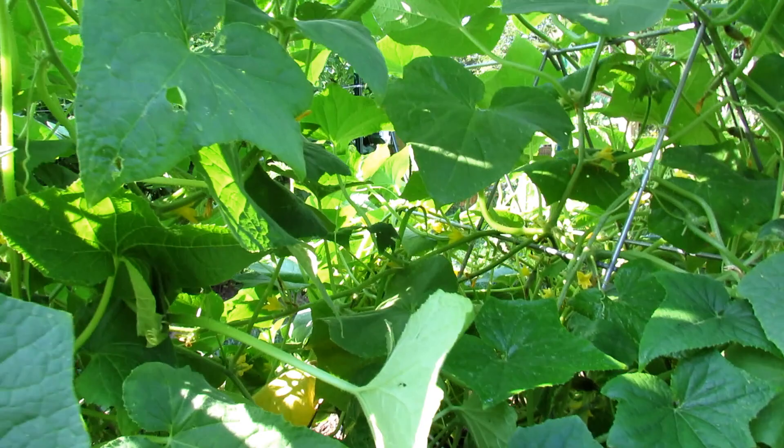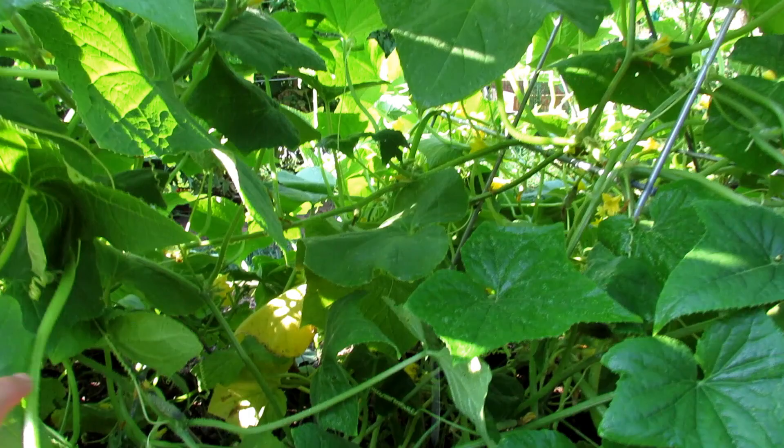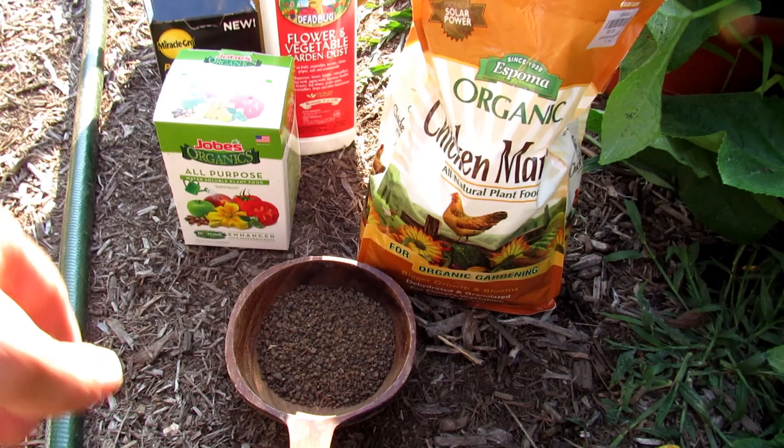Now come in with the Serenade and coat the top of the leaves and the undersides - same exact process. Let this dry. The next part is we're going to come in and put in an organic granular fertilizer in the bottom, and we're going to do a soluble organic fertilizer too. So feeding time - it's the end of July.